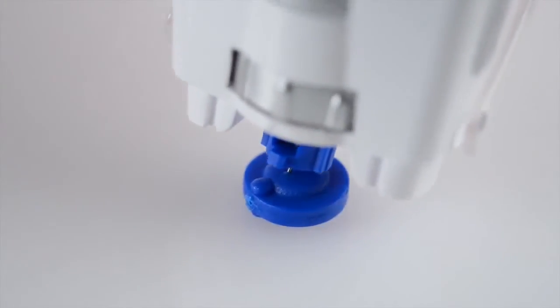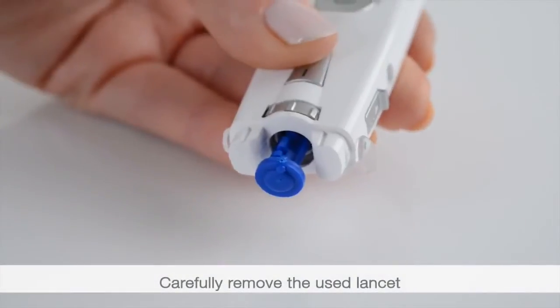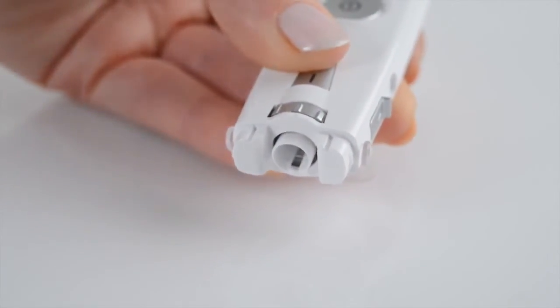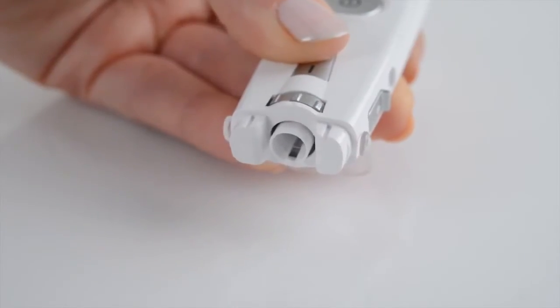Remove the cap from the lancing device. Use the tip of the needle to carefully prick the protective disc that has been removed. Press the trigger and simultaneously pull on the tensioning device. Place the protective cap back onto the lancing device.